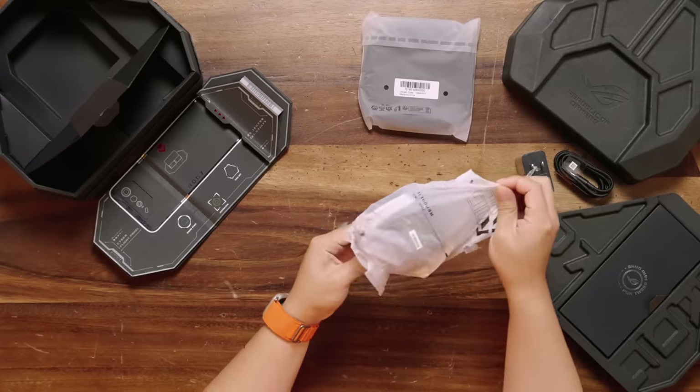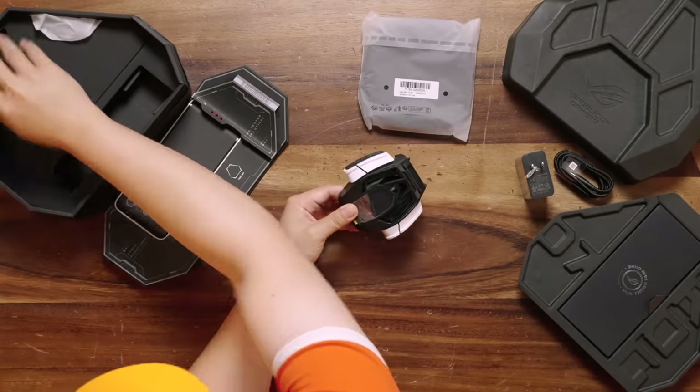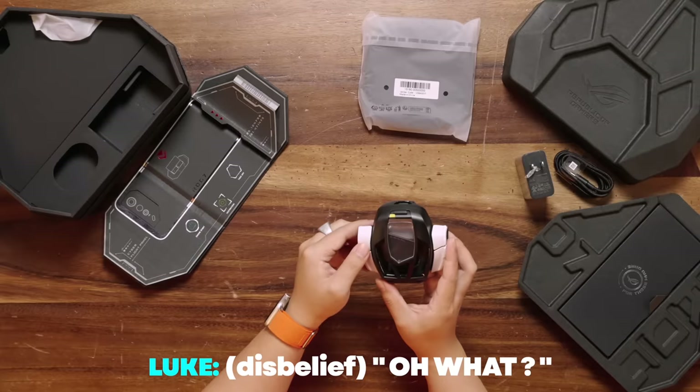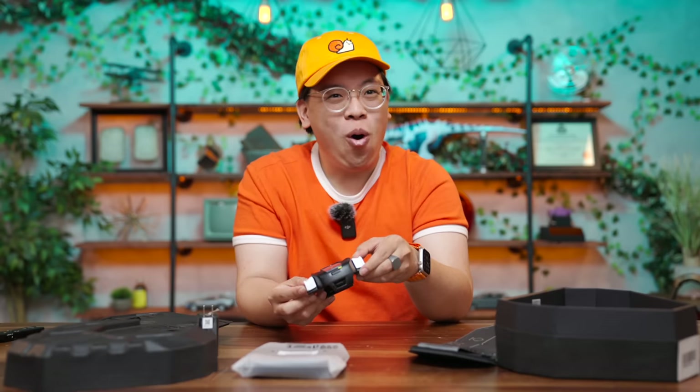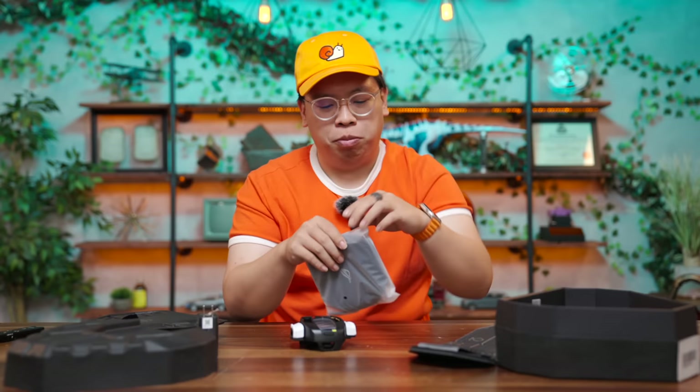There's a whole top part here — what is this? Oh, look at this thing. It's a cooling fan! Are there buttons? Those are back buttons — those are really tactile. This phone is nuts. I'm assuming this is also a carrying case. That would be correct.